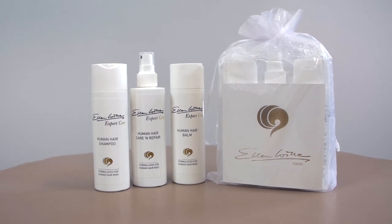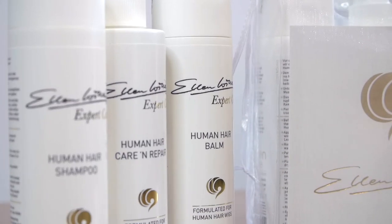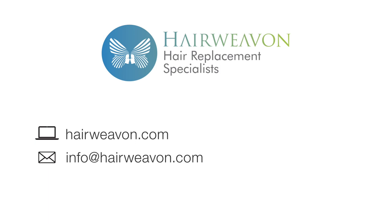For washing and best care, use Helen Vela's Human Hair Shampoo and Care Set. The Adore wig is now available to buy at HairWeaveOn.com. Be sure to subscribe for the latest trends in wigs and hair replacement systems.